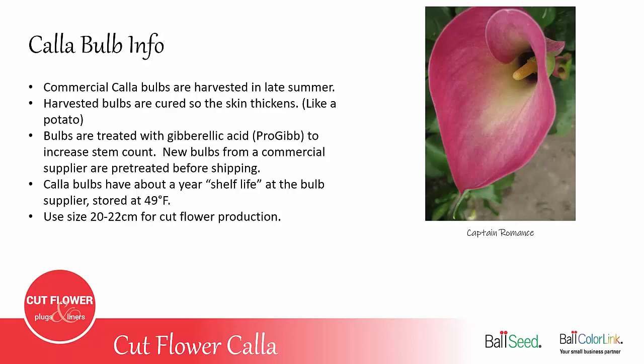Calla bulbs have about a one-year shelf life at the supplier, and they store them at about 49 degrees Fahrenheit. This allows them to be shipped basically 52 weeks out of the year, even though they're only harvested once a year.